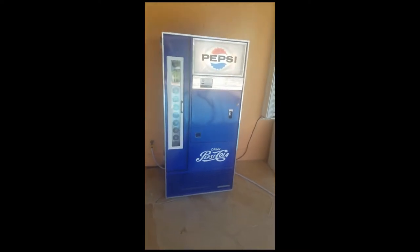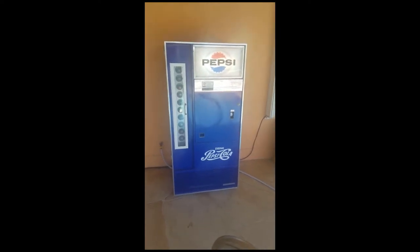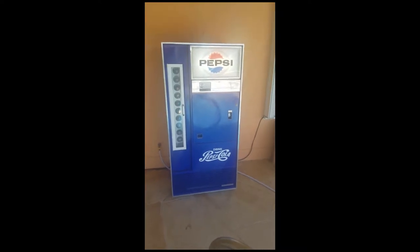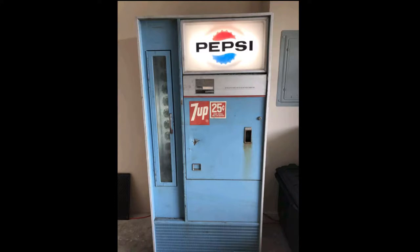Hello everyone. Just wanted to give you a quick update on my finished 1966 Vendolator 110 pop machine. When I got it it looked like this, and this is what it looks like now after being restored.